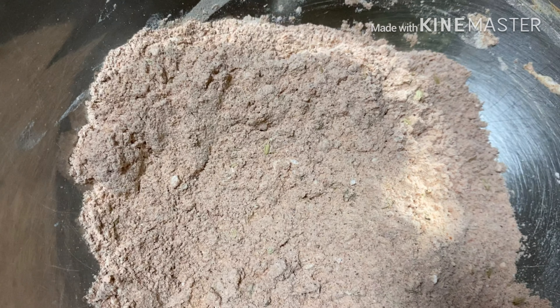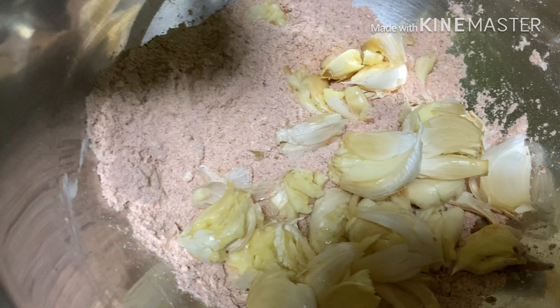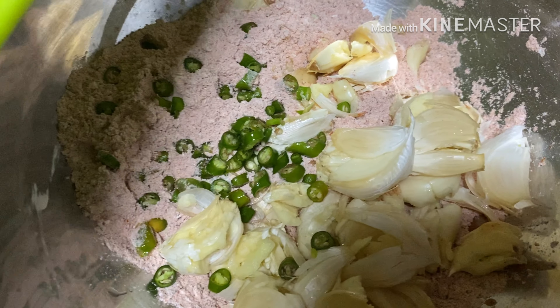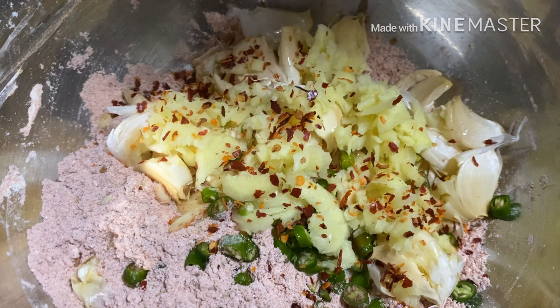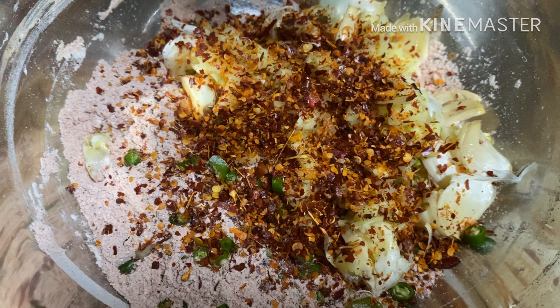We are mixing the 2 main ingredients. 1 tablespoon rice, 1 tablespoon garlic, 2 tablespoons chili flakes. That is for the taste.